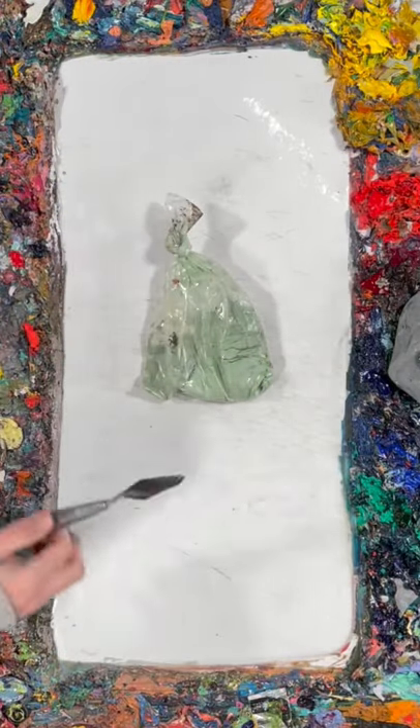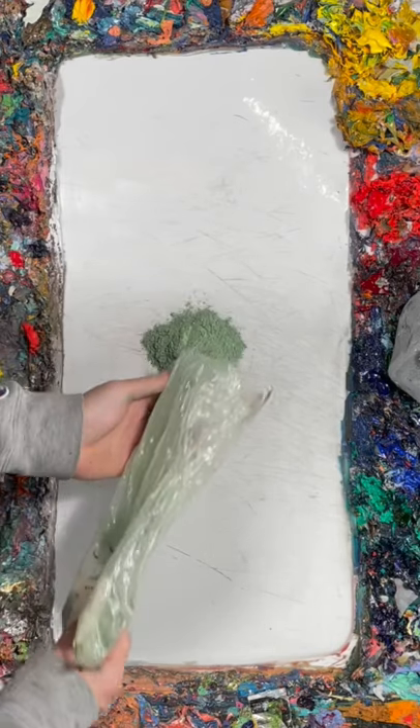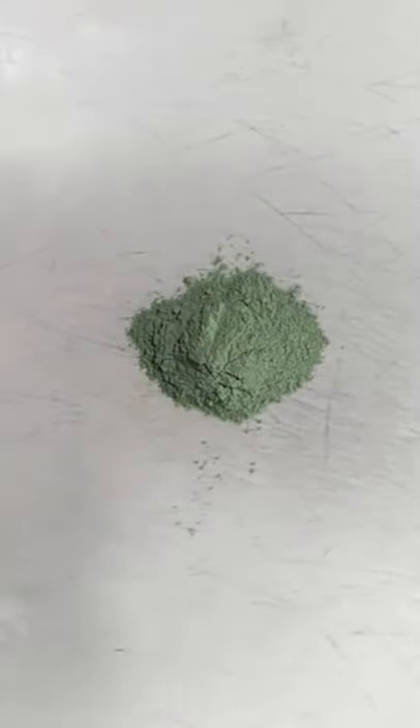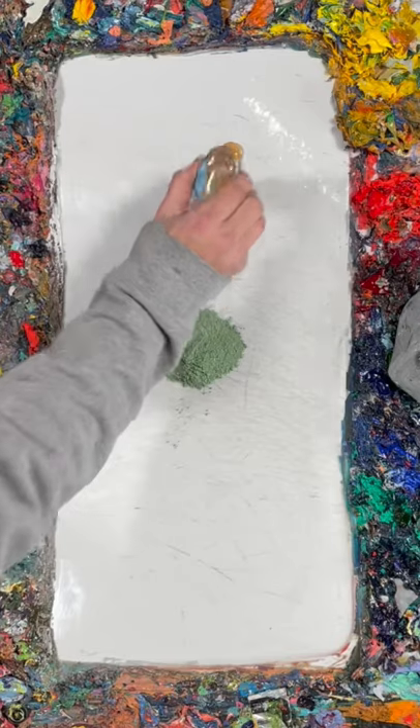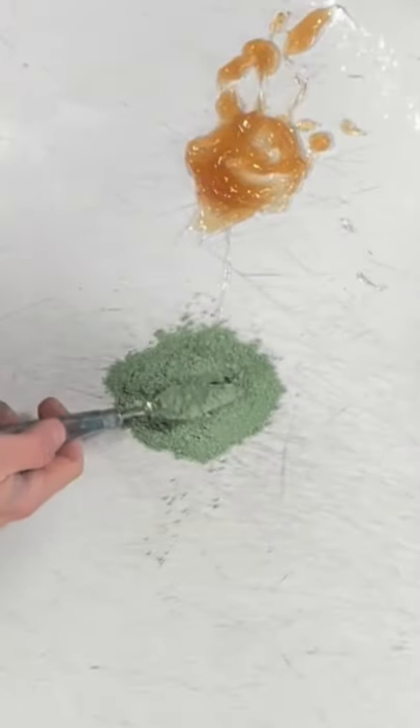Today I'm going to teach you how to make green paint. I have some raw pigment here — this pigment is called Verona Green Earth — and I have some magic boogers, also known as liquin.